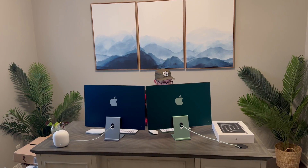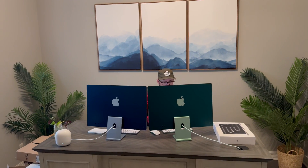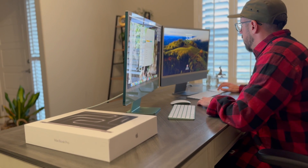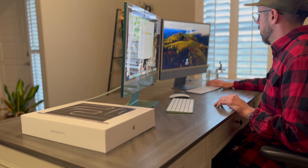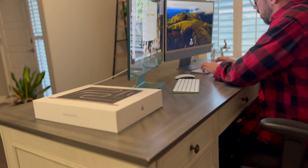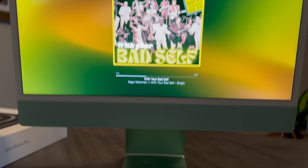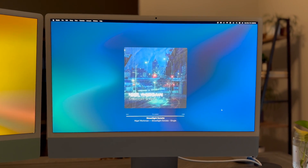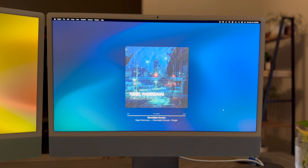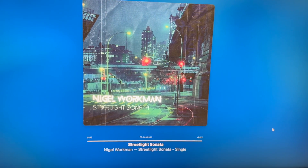I didn't spend a ton of time on the audio quality of the M1 or the M3 iMac — I don't think it's all that impressive. Apple does boast a six-speaker array compatible with spatial audio in both the M1 and M3. In my personal opinion it sounds fine, it'll get the job done, but I would still much rather have my AirPods Pro or AirPods Max. Basically any headphone is going to do a much better job.